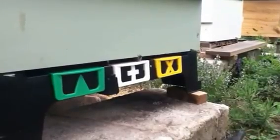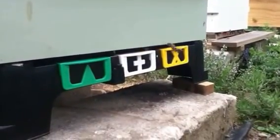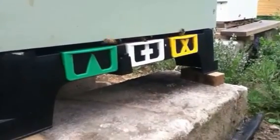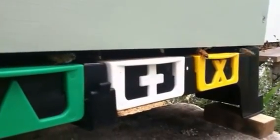They look to be a mix of Carniolan and Italians in there. You'll see some quite grey coloured bees coming in, which will be the stronger Carniolan mix.